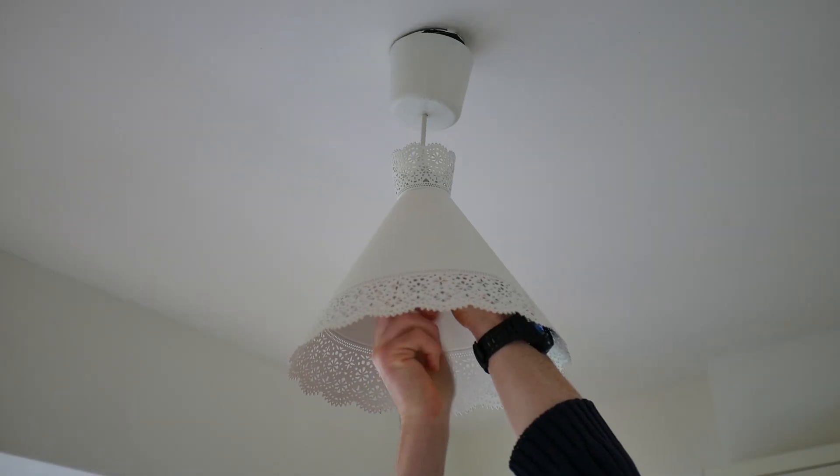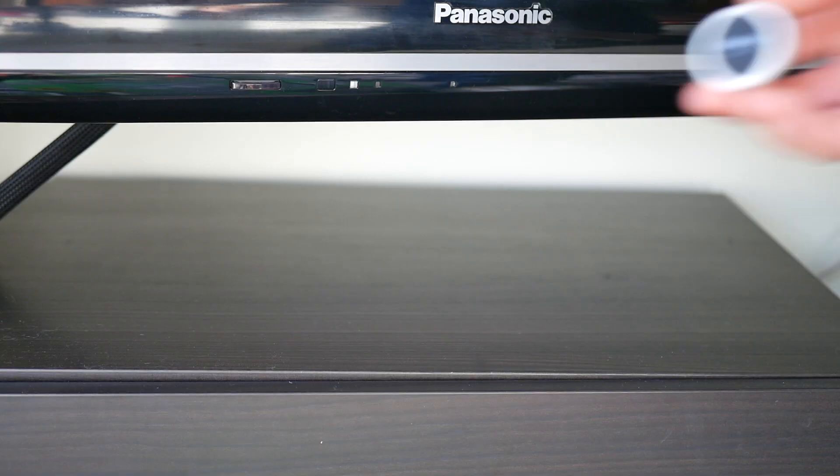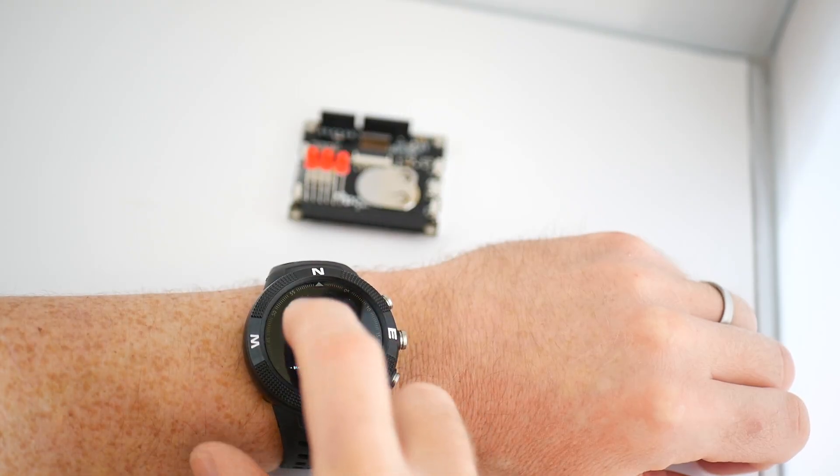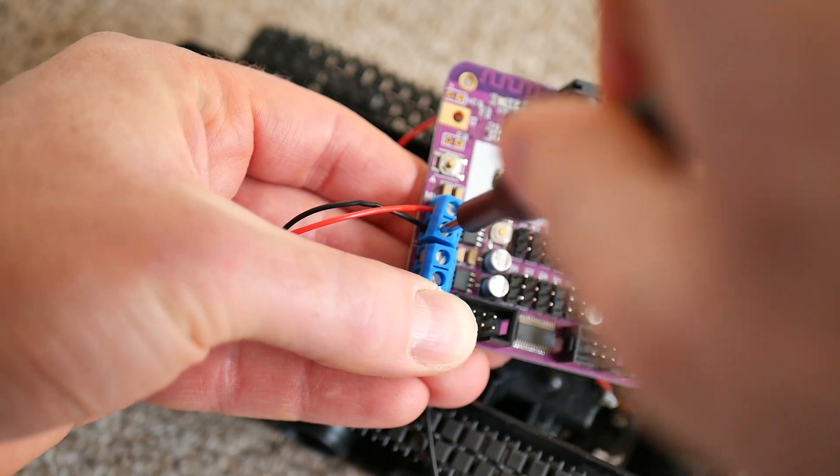BangleJS uses Bluetooth Low Energy, so your watch can control other Bluetooth devices including consumer devices like phones or light bulbs, and microcontrollers such as PuckJS and PixelJS from Espruino, as well as boards from Adafruit, Arduino and many others.